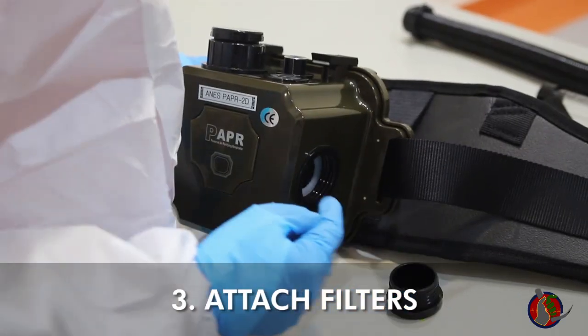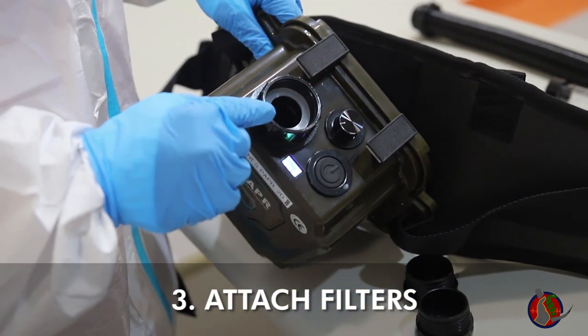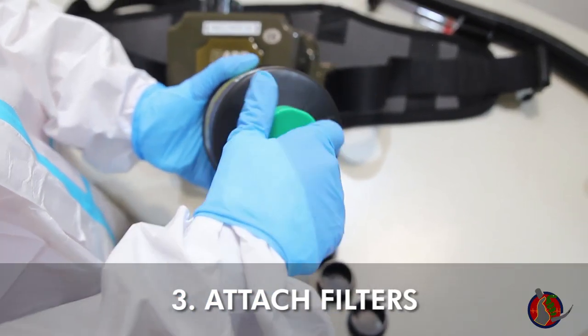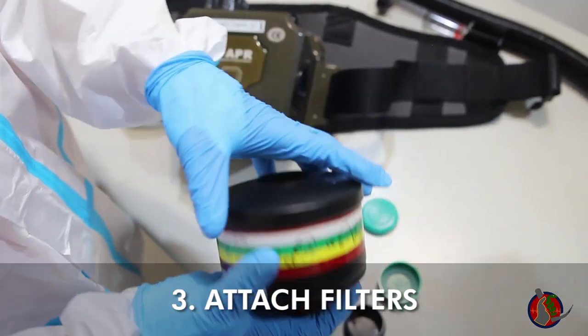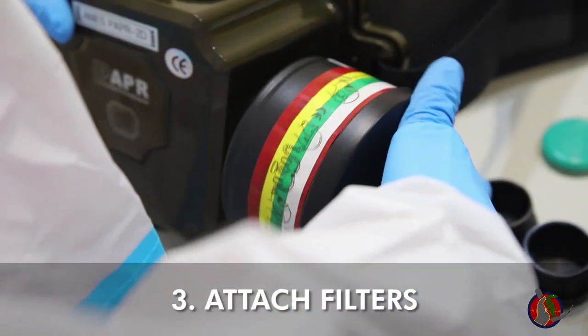Remove caps from two air inlets and one air outlet, checking that the white silicone gasket is intact in all ports. Then uncap the filter inlet and outlet.